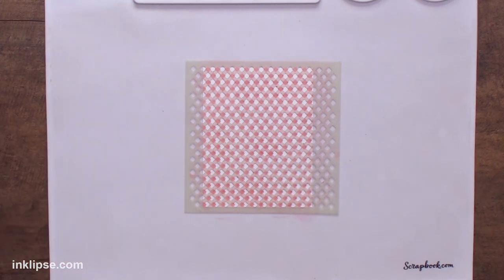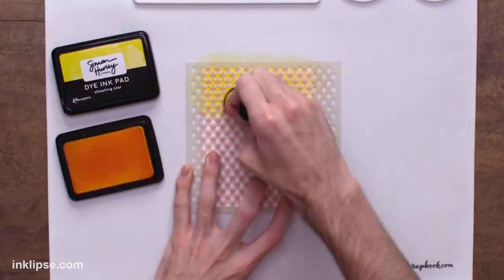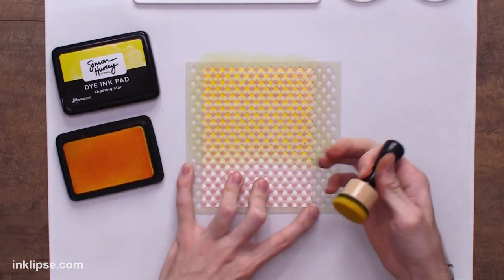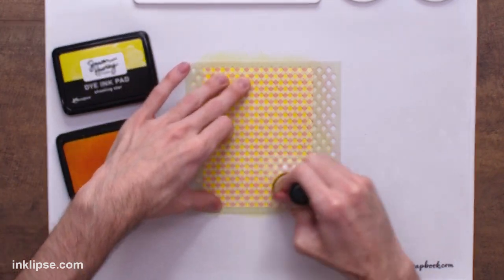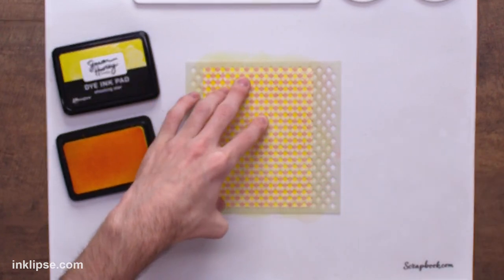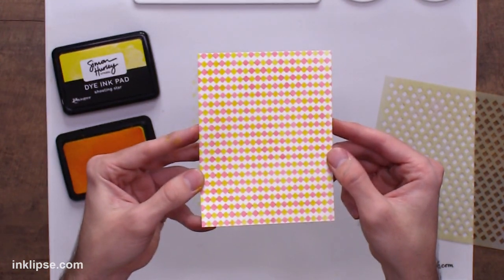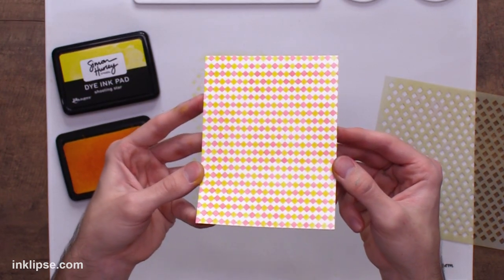I'm going to shift the stencil with the little diamonds and go in with a bit of Shooting Star to test it out one more time. I do have to say this is easier than stenciling on a normal surface because it's got that slight grip when you're holding it down. It's not magic — it won't hold down your stencil by itself and you still need a finger there — but look at that beautiful background we get with the tiny diamond stencil. I absolutely love how that looks.